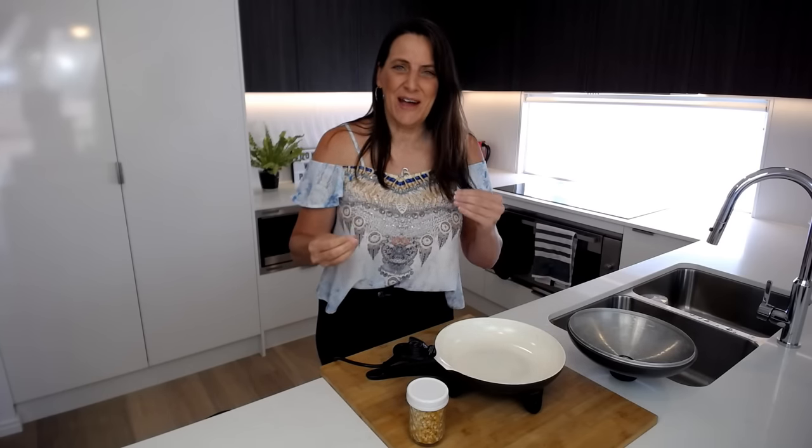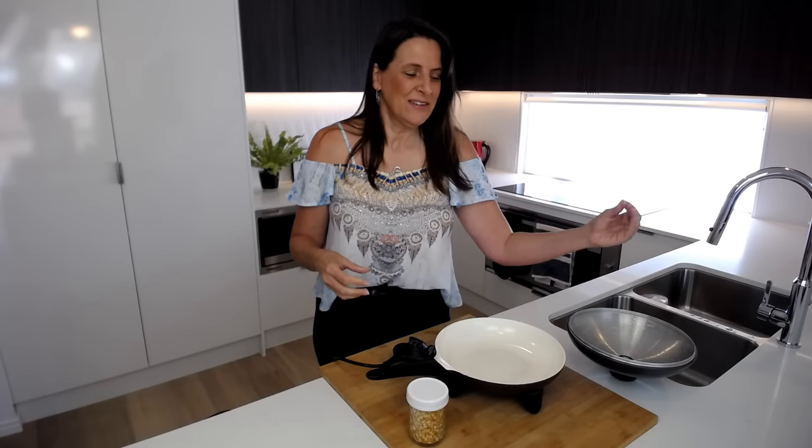Hi everyone, it's Anya from Cooking with Plants and welcome back to my kitchen. Today I'm going to show you how to make oil-free popcorn in a savory way and also a sweet way. This is a plant-based snack that's actually healthy and good for you, so if you're having a salty snack attack or a sweet snack attack, this will satisfy those cravings. Let's get into the recipes.